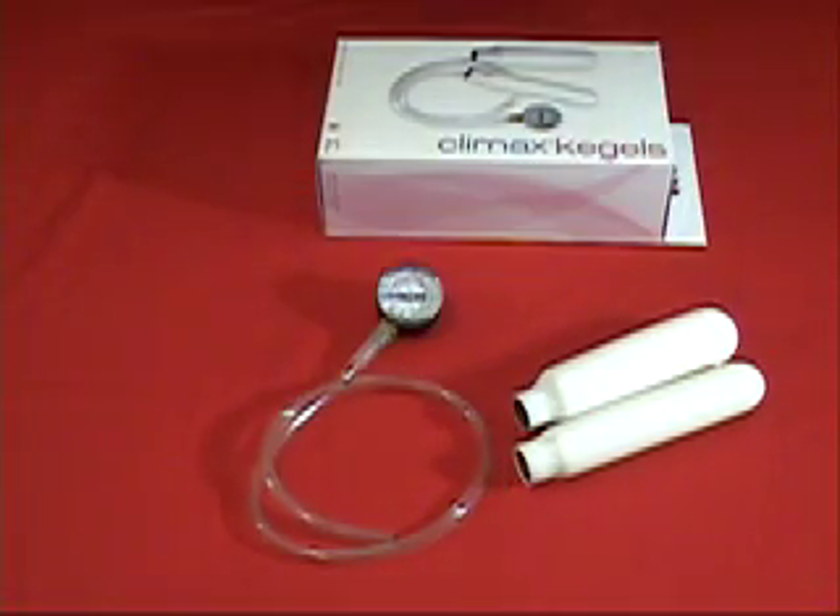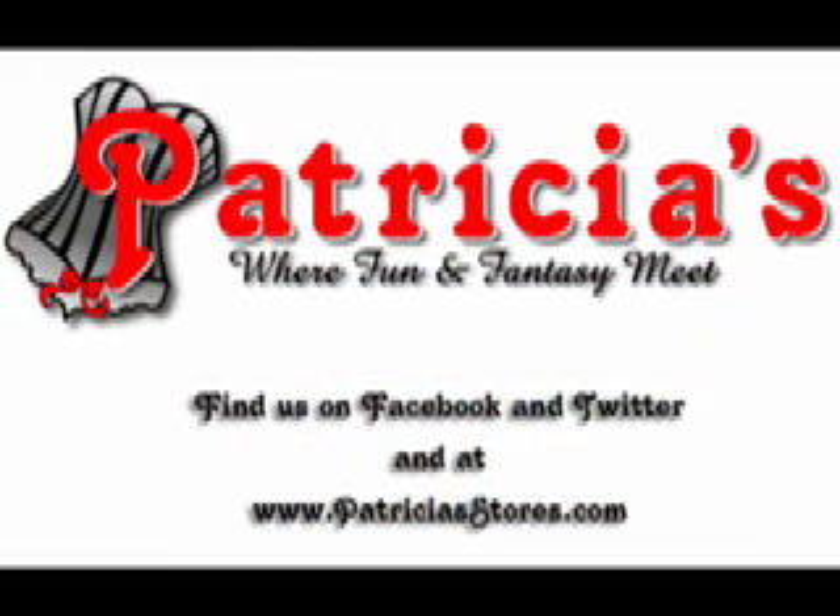The Climax Kegels is this week's Patricia's Pick. See a store near you, or send in a friend if you live too far away. Tell the store you saw this video for a special discount. Friend us on FetLife, and follow us on Facebook and Twitter for more deals and information.